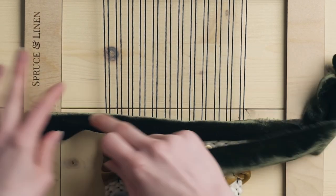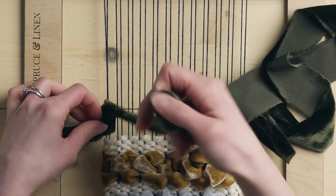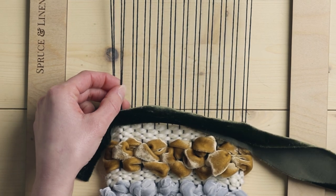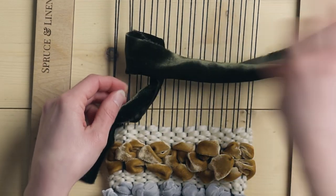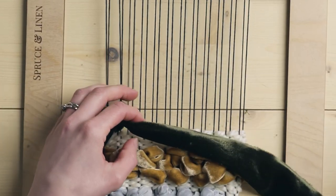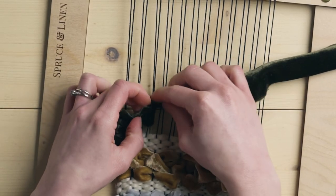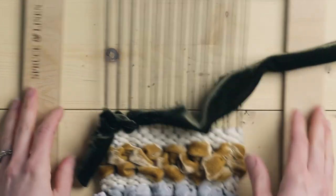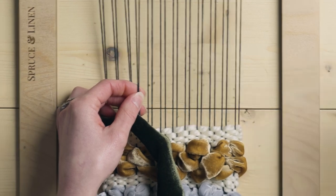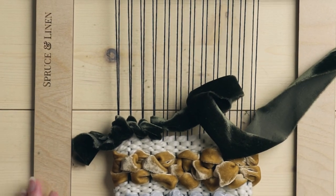We're going to take our end — I have the velvet ribbon laid on top of the warp strings — and I'm going to wrap from right to left around these two warp strings. Leave yourself a bit of a tail to tuck in later. Then we're taking the next two warp strings and going from right to left, wrapping our velvet around, and then kind of pushing it down. You can have it as loose or as tight as you prefer. The next two warp strings, from right to left, underneath — always keeping in mind to twist the ribbon as needed to make sure the nice side is on the outside. I'm going to continue that process all the way across and then turn around and go the other way.